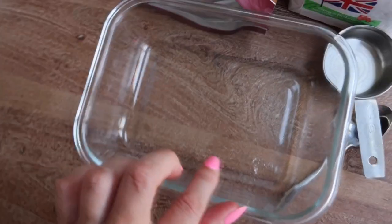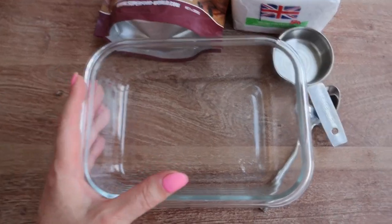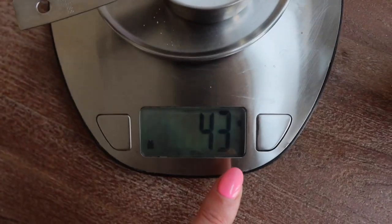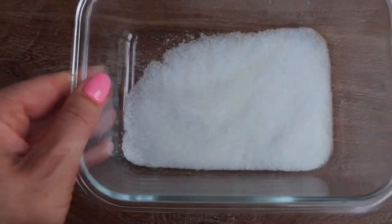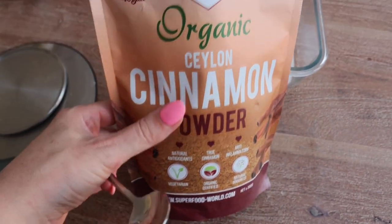We've got a container where we can roll our churros after frying. One-fourth of a cup of sugar is around 43 grams. Next, one teaspoon of premium cinnamon — it smells incredible, nothing compares to regular cinnamon. It's more natural. We'll just prepare that and put it on the side.